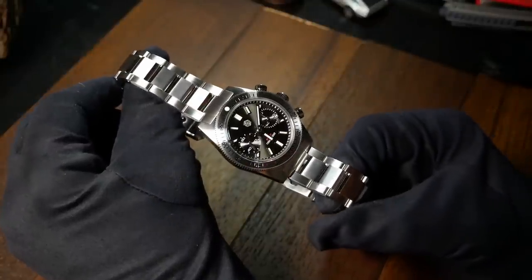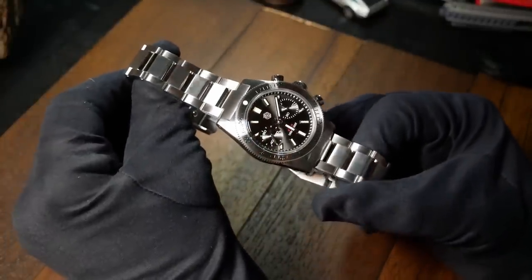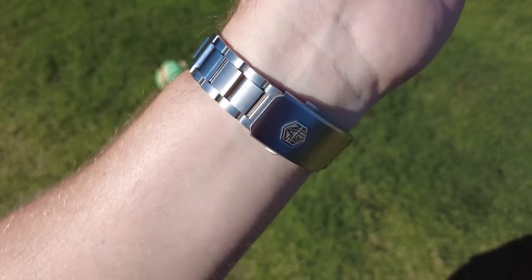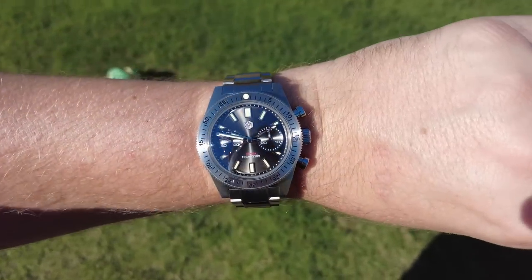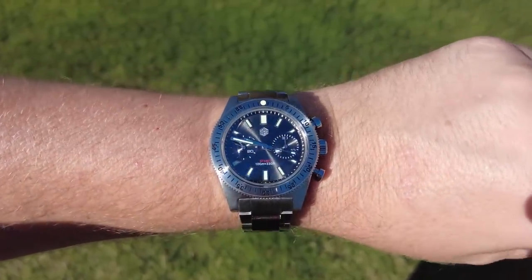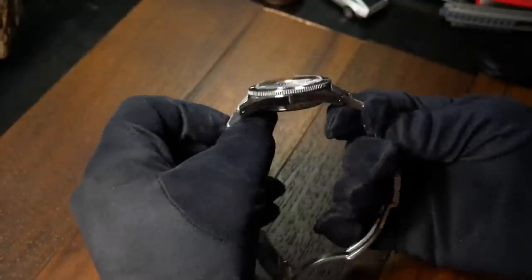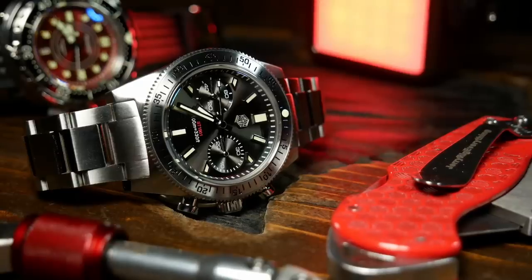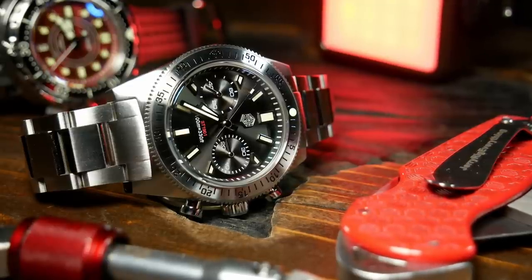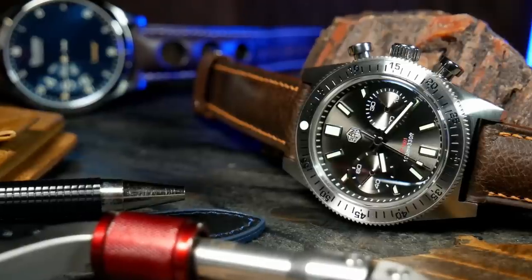Let's talk about what I don't like here, and there are three main things. The first is the bracelet. The bracelet itself is actually quite good — it has solid links, solid end links, and a nice milled clasp. My issue is more how it wears with those male end links. With my 7.25-inch wrist, anything over a 48mm lug-to-lug starts to feel too long. Here you're already looking at a lug-to-lug of almost 50. Combine that with male end links and a first link that doesn't have much articulation, and the watch just feels too long to me. If you have a 7.5-inch wrist or above, you're probably going to be okay. But take that bracelet off and put it on a good leather or rubber strap, and it's a whole other story — you negate a lot of that issue.